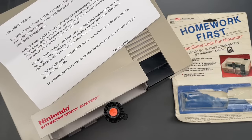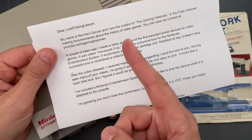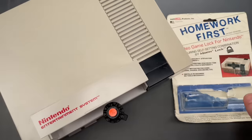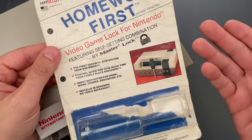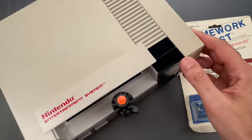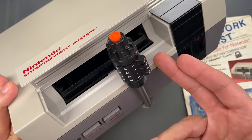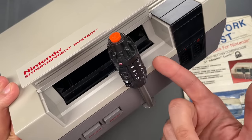This is the Lockpicking Lawyer, and what I have for you today is an interesting old lock sent in by Norman Caruso, the creator of the Gaming Historian YouTube channel. It's called the Homework First Video Game Lock, and it appears to be a collaboration with Master Lock, intended to prevent a game cartridge from being inserted or removed from an NES console — at least, you can't do it without the correct combination.